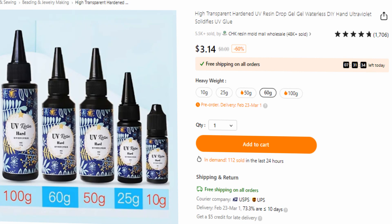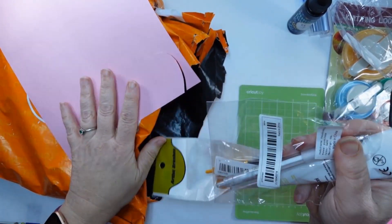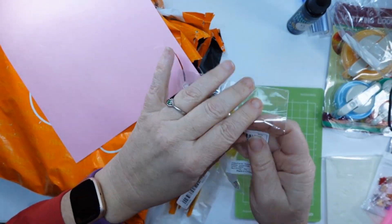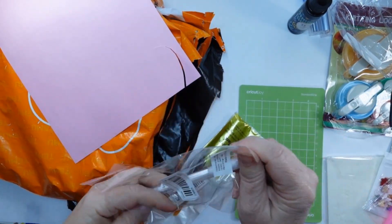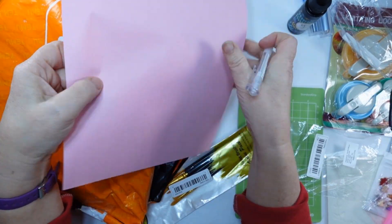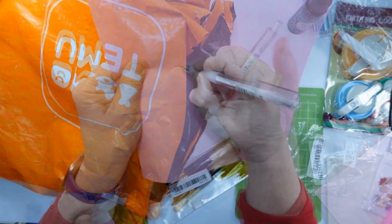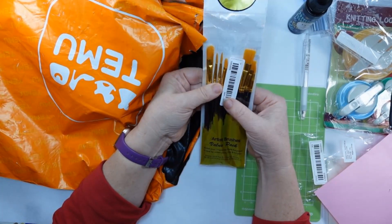Here's some UV resin — this is 60 grams for $3.14. And I love this little tool, kind of like an X-Acto knife; it has a nice fine tip on it. I think it's going to be so handy, and it's $0.89. I like that it's retractable, so it would be easy to carry or keep on your desk. I would definitely keep it up out of kiddos' hands.